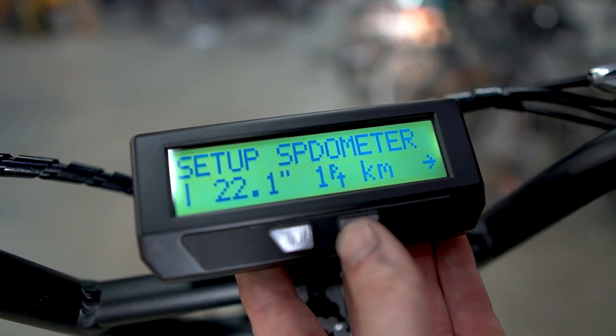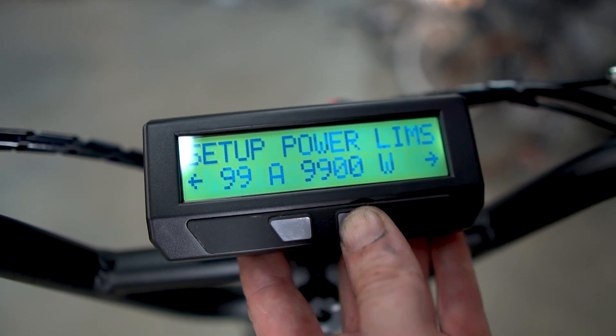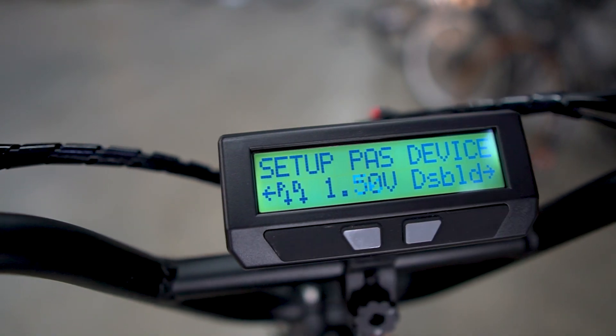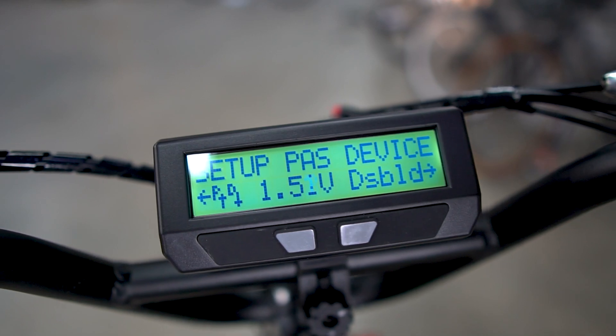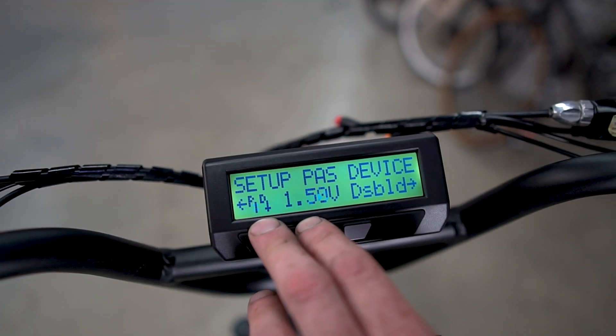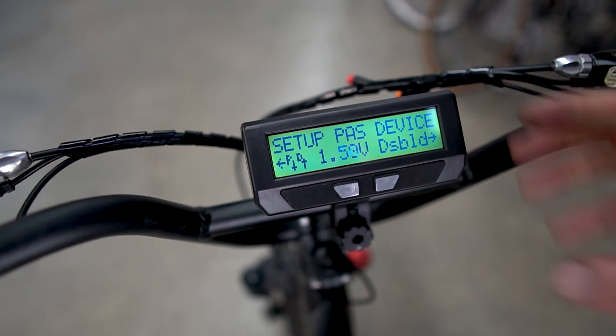If we go to the setup menu, anytime you have a torque sensor we will be able to see the signals. See how it's sitting at one and a half volts there? If I put torque on the cranks — boom — voltage is increasing. Perfect. So that means the voltage readout is fine. Now as we turn the pedals, you see the P&D arrows toggle up and down, so that means the cadence sensing is perfectly fine and we're set.